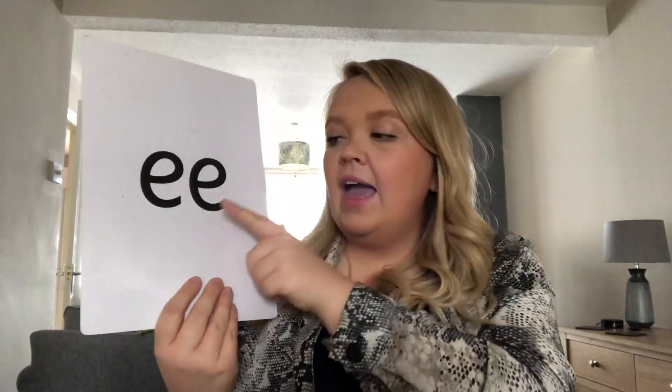Now, are you ready to see what the EE sound looks like? Are you sure? Three, two, one. That's right. This is the EE sound. What do you notice about this sound? Well done — it's a digraph. Two letters, one sound. It's two letters but they're the same letter, aren't they? On its own it would be F. But when there's another F next to it, it makes the EE sound. EE, EE. Well done.